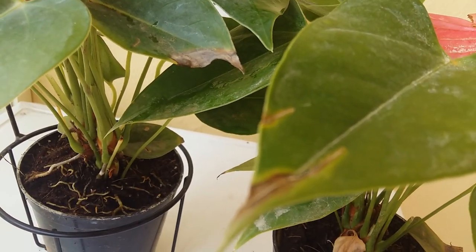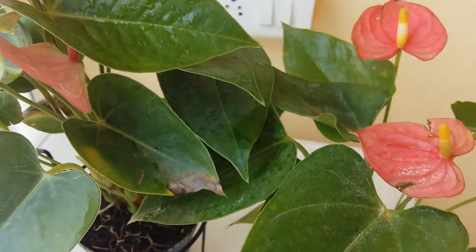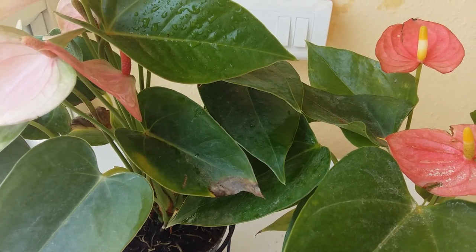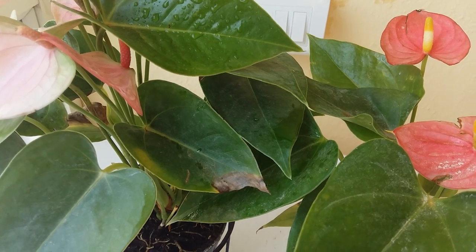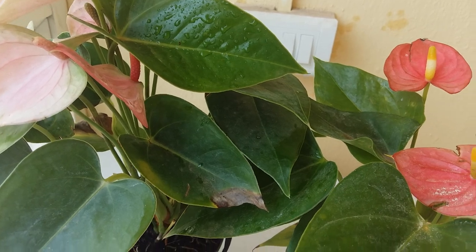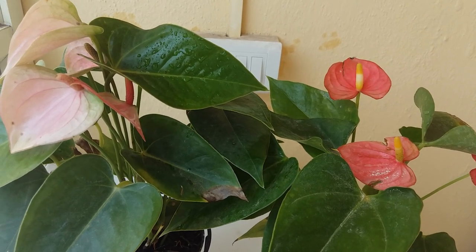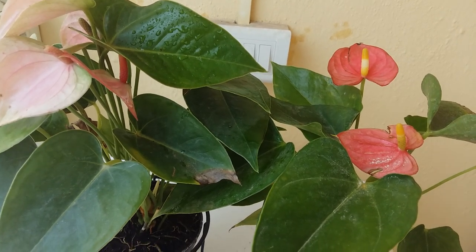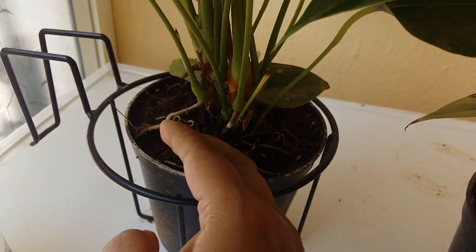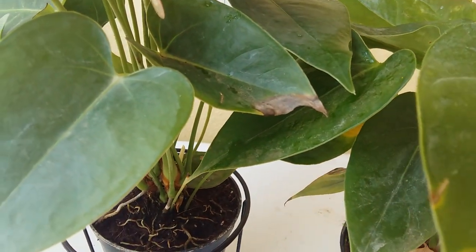I think I've covered everything related to anthurium. Now I want to give you five key tips to keep in mind. First, use a fertilizer that is high in phosphorus to promote blooms in flowering varieties. Number two, use soil that is very loose so that water can pass through very easily. Number three, don't be alarmed when you see roots going out from the stems — it's very natural. You can see the small roots coming out here. Just cut them with a sterilized cutter very carefully and take out the roots.